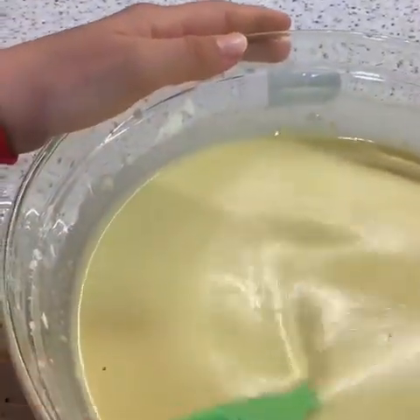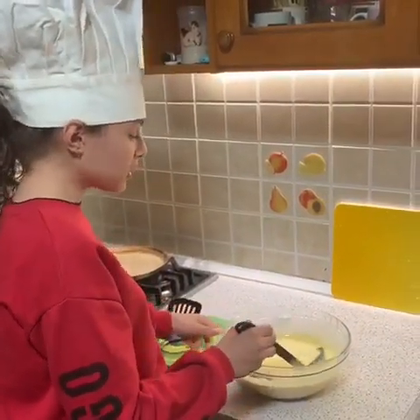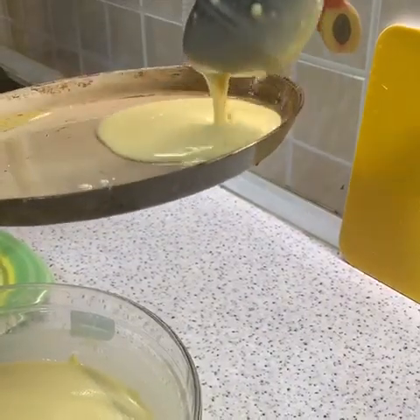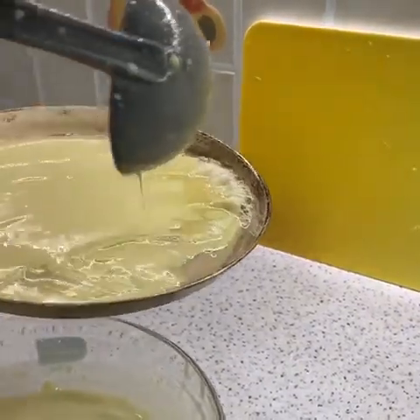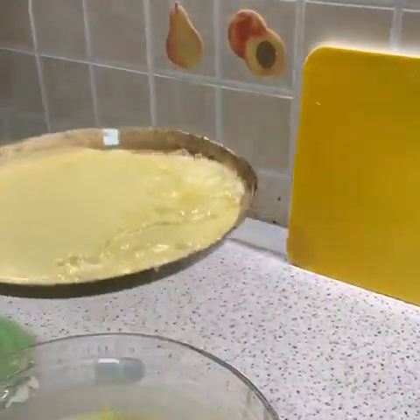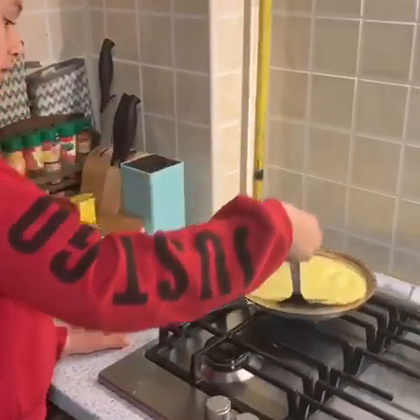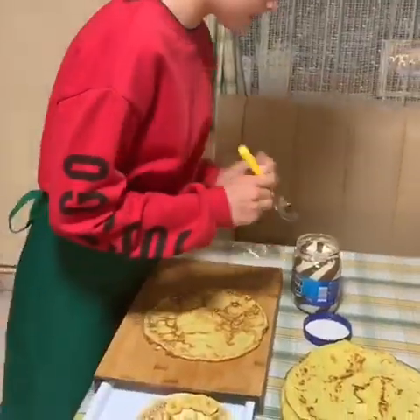Next step: put the mixture in a hot pan. After 2 minutes, turn the pancake around. Now it's time to plate the pancake.